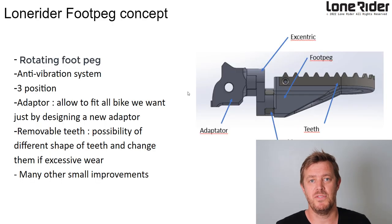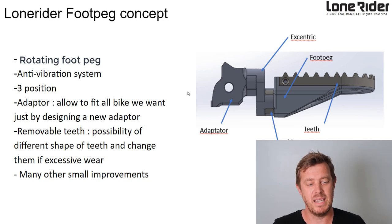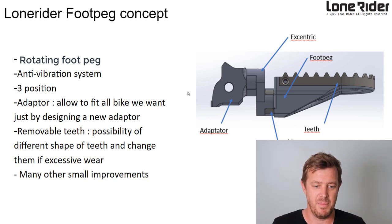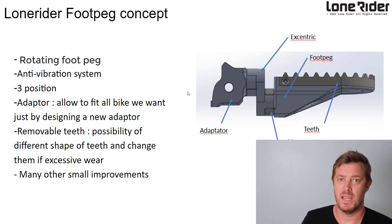That was the final concept we got to before starting prototypes. We had three positions of movement, an anti-vibration system, it's movable and rotates, and it's adapted to fit most bikes — KTMs, BMWs, ATs, T7s, Triumphs, even the HTs. We did lots of other small improvements on this prototype as well.